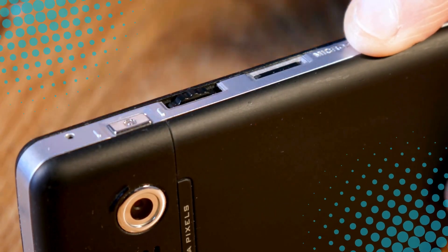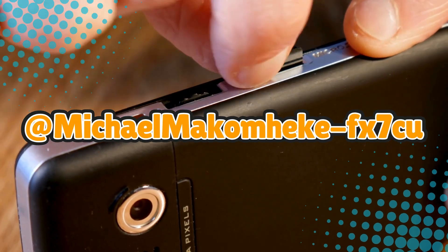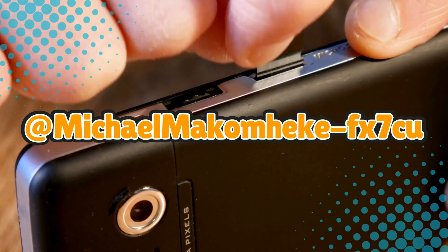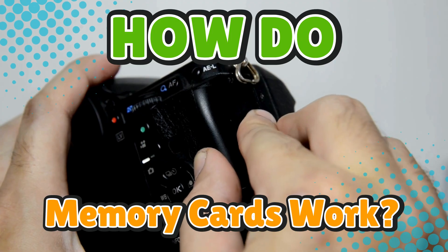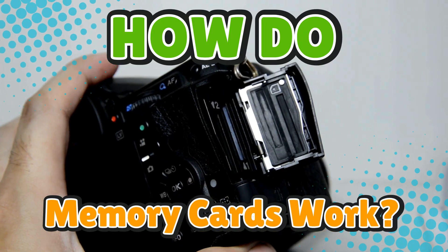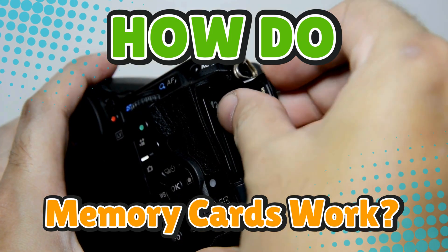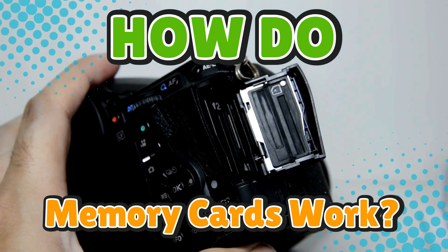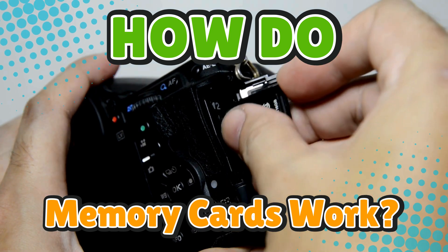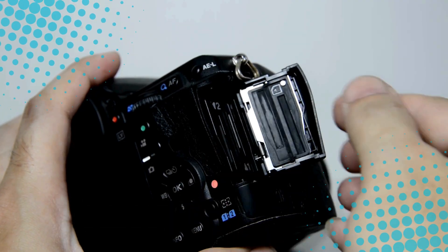Today's question comes from our Memory Mastering viewer, Michael Makumheke FX7CU. You asked: how do memory cards work? If you've ever slid one into your camera, phone, or game console and wondered how this little piece of plastic can hold thousands of photos, entire movies, or an entire Pokemon collection, you're not alone.